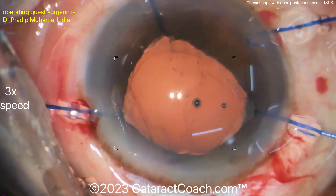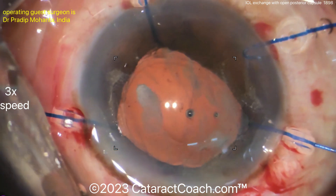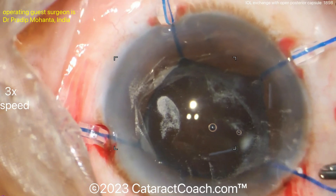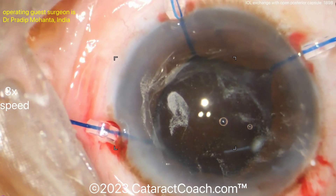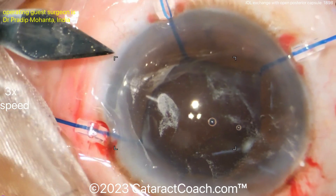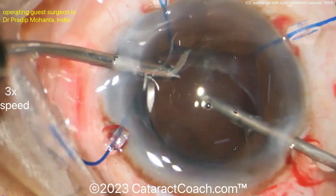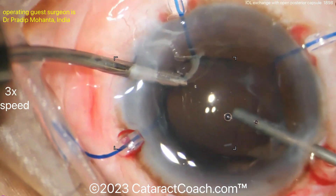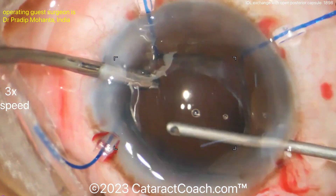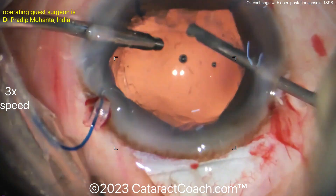There's the triamcinolone — nicely done. A bimanual approach through two smaller incisions is preferred for these anterior vitrectomies so you can visualize how much vitreous is present. The viscoelastic was washed out first because the vitreous won't be stained by triamcinolone if the eye is full of viscoelastic. Two side-port incisions are made for the bimanual anterior vitrectomy.